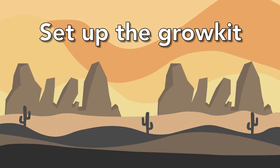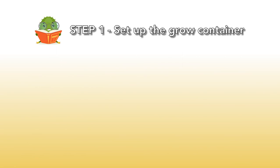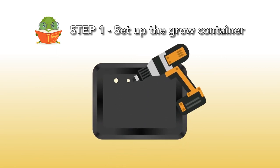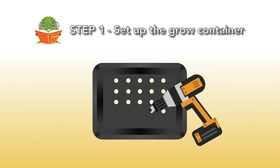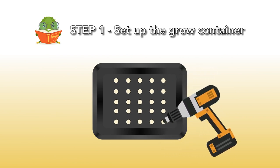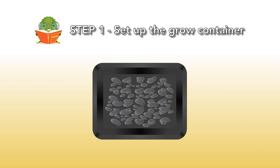Set up the grow kit. Step 1: Set up the grow container. First, drill 25 holes in the bottom of the plastic box. This is necessary because otherwise the roots may rot. Put the gravel into the plastic box to cover the bottom.